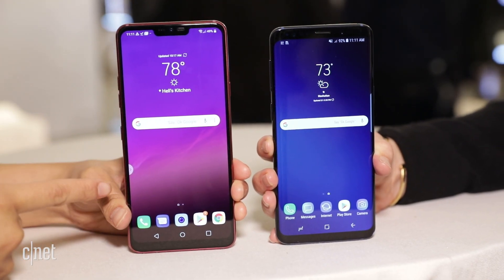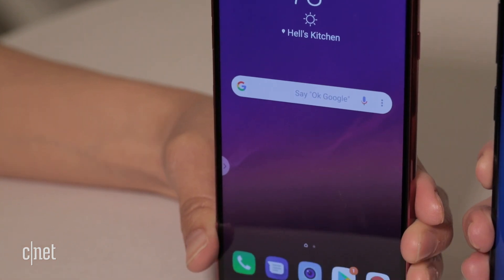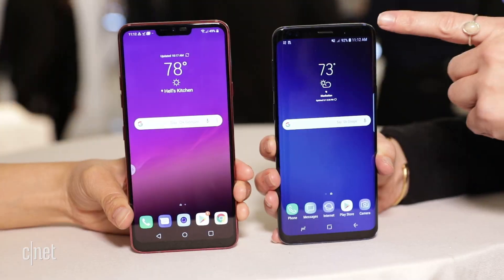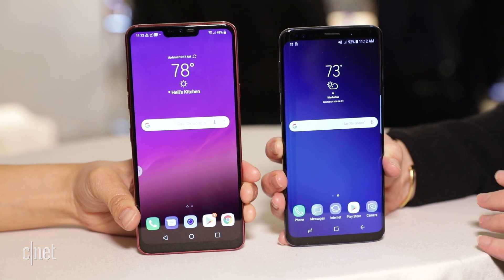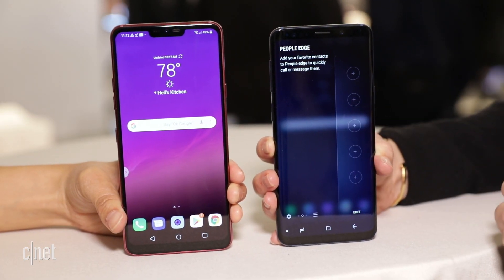You'll also notice really thin bezels, and overall it's tall, slim, and it feels really good in the hand. Over here is the Galaxy S9 — there is no notch at the top. Samsung has definitely not embraced that yet, though there are rumors that it might one day, but not on this phone. There's a tab you can pull out on the side that has some of the same features as the G7.